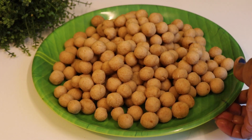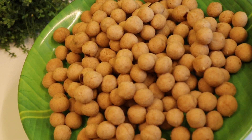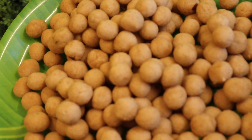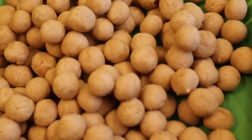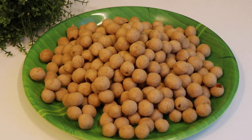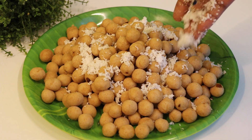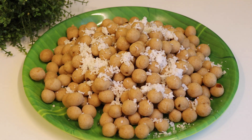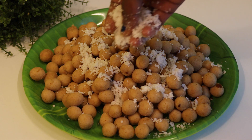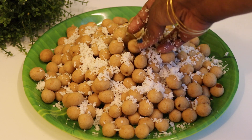Let's put it in a steamer and put it in a bowl. Now we will put the sugar in the pan and put the sugar in the pan.